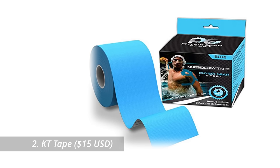Next up is KT tape — the stuff you sometimes see stuck all over people's bodies during a race to help them push through an injury. But that's not what I use it for. Instead, I pre-tape to prevent chafing whenever I'm running with a heavy pack, usually with a strip across my shoulders and maybe a couple on my lower back. Some women also like to use it under the edges of their bras for long runs.